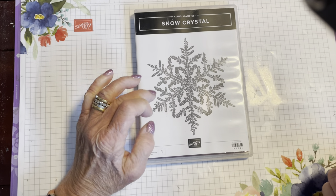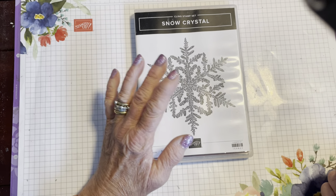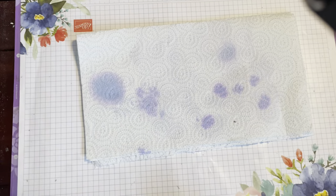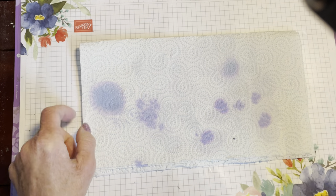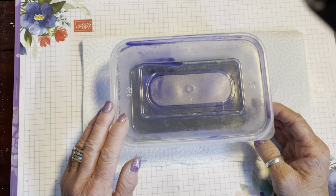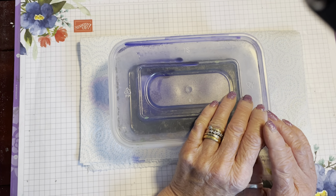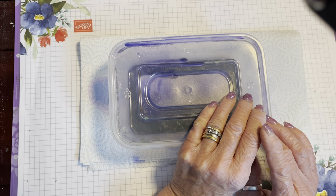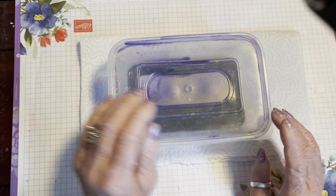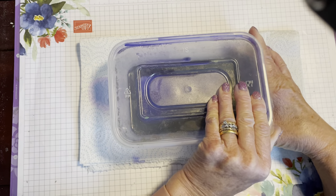This is the stamp we're going to use — it's the Snow Crystal stamp. It's a large stamp so there's just the one stamp in there rather than multiple images. I'm just going to bring in some kitchen towel, and in here I have my trusty takeaway Chinese takeaway tub. If you're in the UK, a lot of Chinese takeaways use these foil tubs — they're great to be recycled, washed up very thoroughly to get any greasiness out.